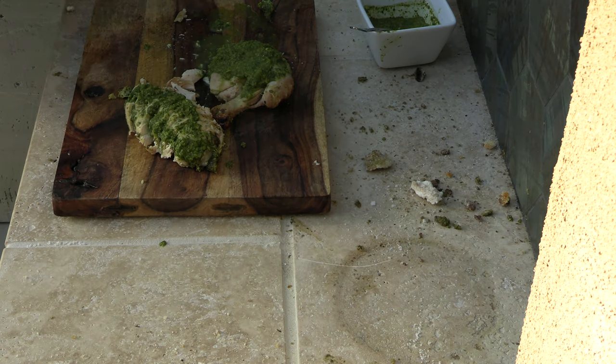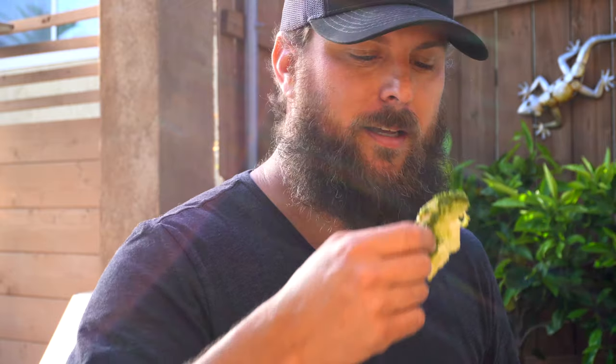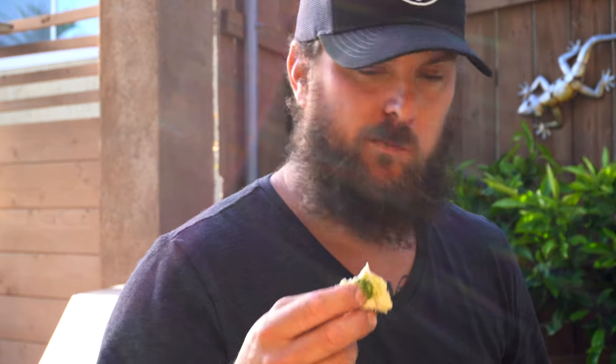And there you go — the finished project. The salt-crusted chimichurri roasted chicken. It is absolutely amazing. The chimichurri has a tanginess and saltiness to it, but it's not overly bad. And the chicken is incredibly moist. You couldn't ask for a better chicken breast — you'll never have anything like this.